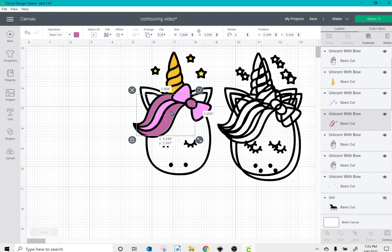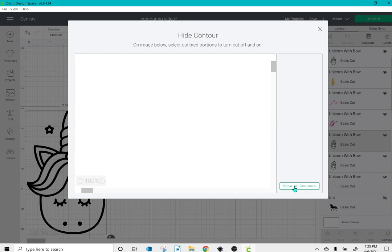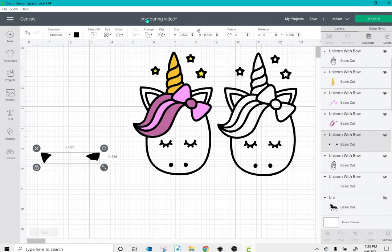I can then take my next layer, click contour, and hide all contours. I'll click the two inside pieces of the ear, click the top box and X out, and change this to a light pink.